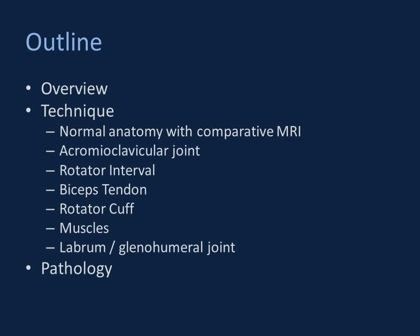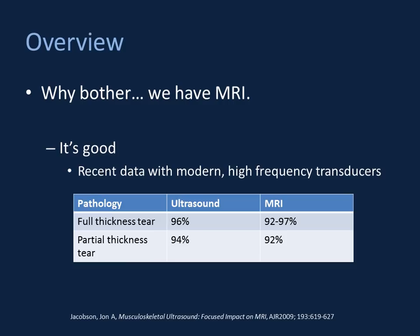She played a role in obtaining most of the images I have to show you today. The outline for the talk will include a few brief overview points, then we'll go into technique. We'll spend a lot of time looking at normal sonographic anatomy and all the components of the exam. A notable exception is the pectoralis major tendon — there just is not time. We can go over the pec major in the hands-on portion of the course. We can also look at some relevant pathology.